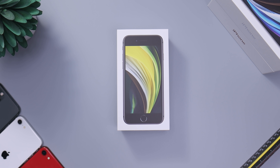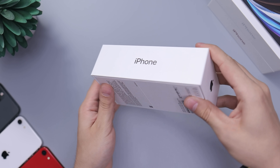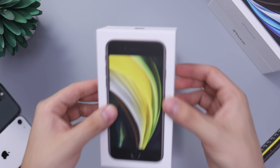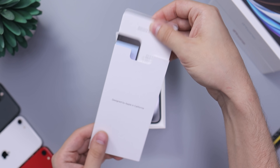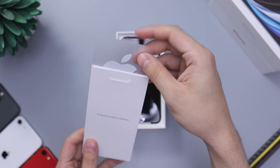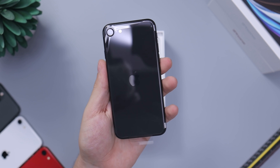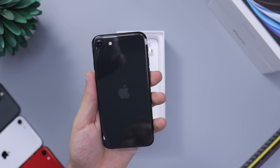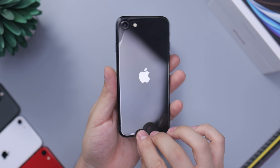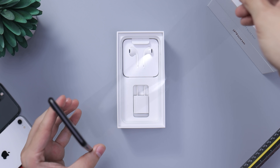Hey guys, Dylan here. Today we're taking a look at the iPhone SE in the black color. You can see the iPhone SE is a little bit black, and so is the Apple logo. Opening this up, we have a quick start guide, Apple stickers, and of course the important thing — the phone itself, which is all black. No space gray or anything like that, just pure black. The sides are black aluminum, and the back has a glass panel with a protective film.